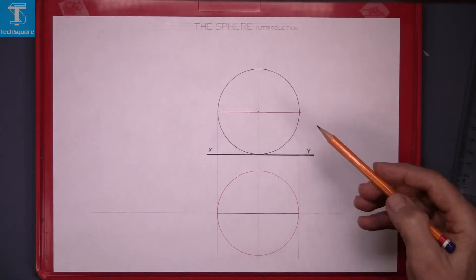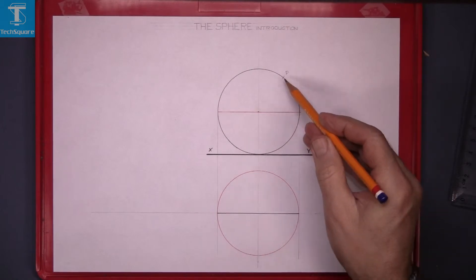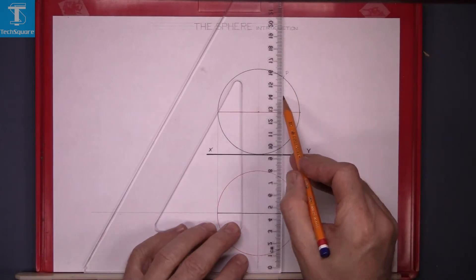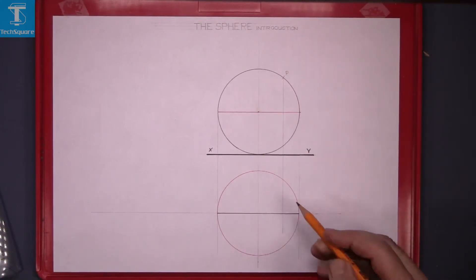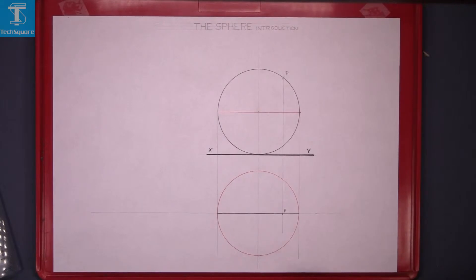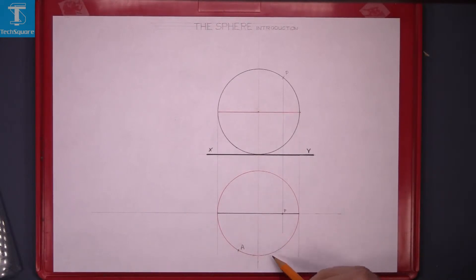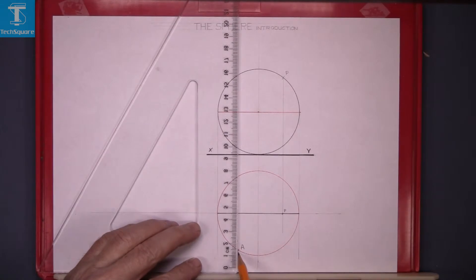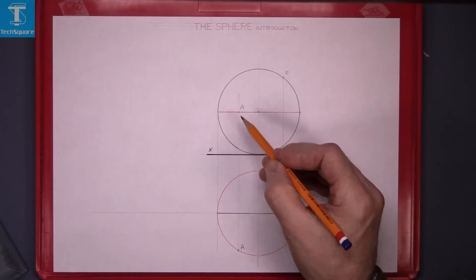If I choose a point now on that black circle there — the plan of point P — I just project point P down to the plan. Because it's on that black line there, it will be on this black line here. So that there is the plan of point P. If I choose another point now on the red circle here and call it point A — that's on the red circle — the elevation we get by projecting up point A, and of course that's it there. It's on the red line.